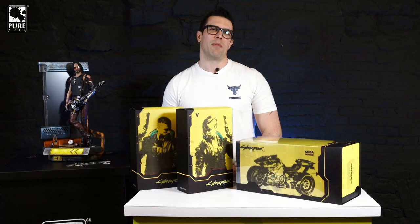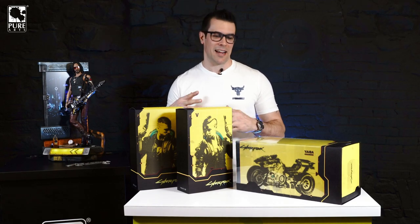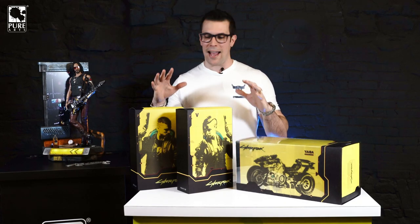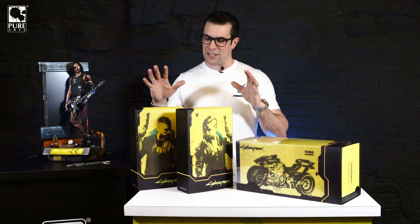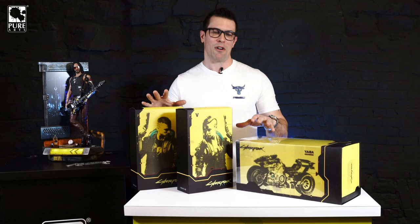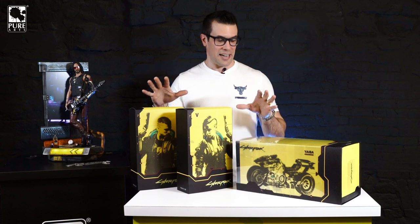Hey, what's up everybody, welcome to another unboxing. We are back — it's been a long time since I've been here in the Montreal studio, but we're back. Today we're looking at probably one of the most anticipated products we've ever launched. It's been a long time coming, but today we have our first look at the Cyberpunk 2077 PVC figures.